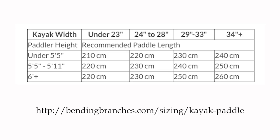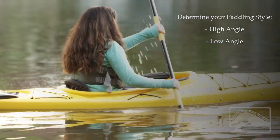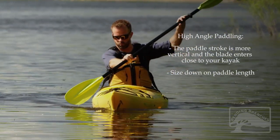Then, taking your height into consideration, check this chart. An additional factor to consider is whether you're a high angle or low angle paddler. High angle kayaking is when the paddle stroke is more vertical, and the blade enters the water closer to your boat, and you can size down.